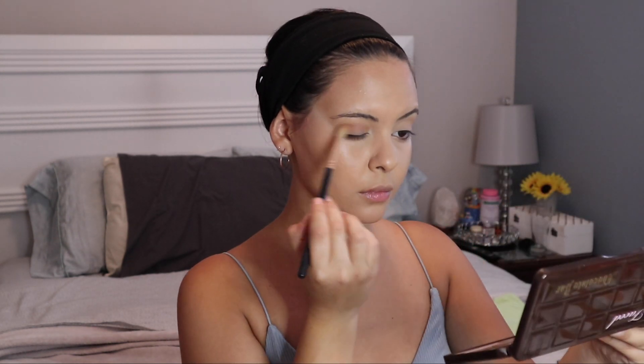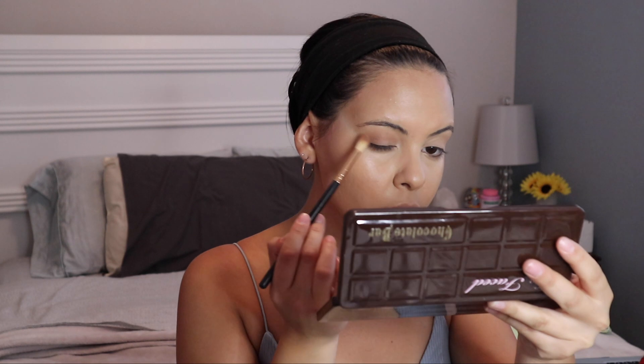For my eye shape, I find that it's best to put the color on my crease as well as extend it towards the outer, like towards my eyebrow tail. Because it helps just lift my eye more. I honestly don't know how to explain it, I just do that because it helps the shape of my eye look better.